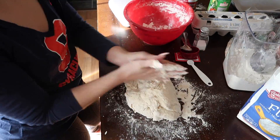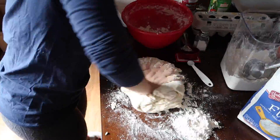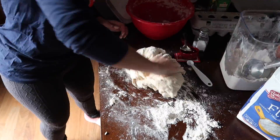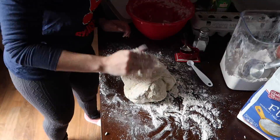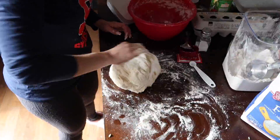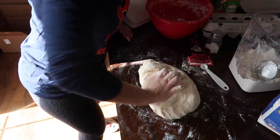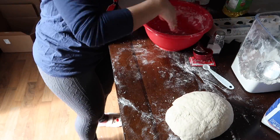Finally the dough was coming together really well, so I put it on the table and just kneaded it out. The cheesy bread recipe said to knead for five minutes, so that was my general guide. I kept adding a little flour so it wouldn't stick to my hands, but the dough actually came out really well. I was surprised, because I had kind of screwed it up adding the yeast and water, but the bread turned out amazing.